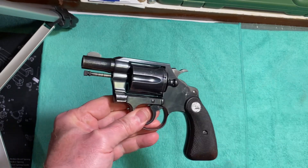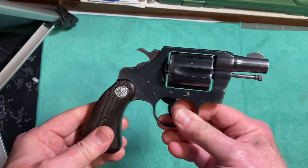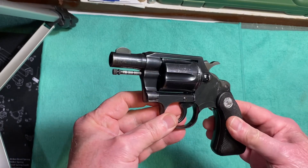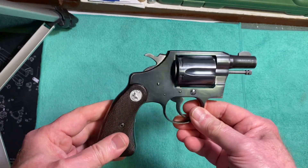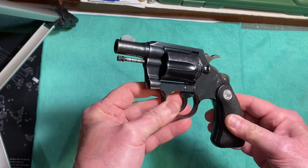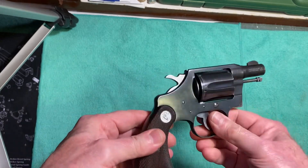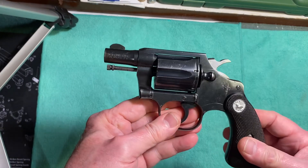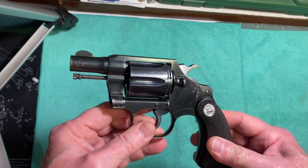This was before Colt came out with the gun, but after seeing what Fitzgerald had done, Colt made about 200 of them. They're not very available now — they're pretty rare. That's how Colt got the idea to make this revolver. Seeing what their employee had done, in 1927 Colt came out with the first series of this gun.